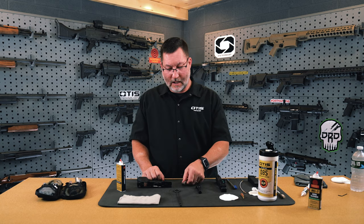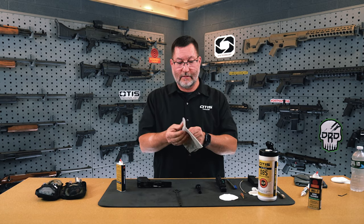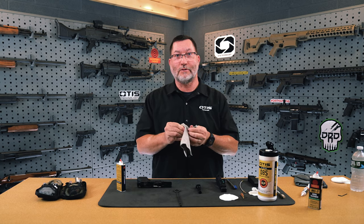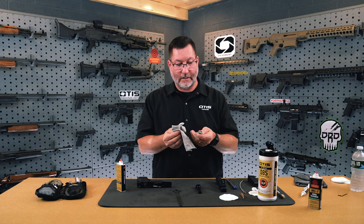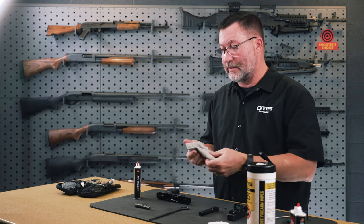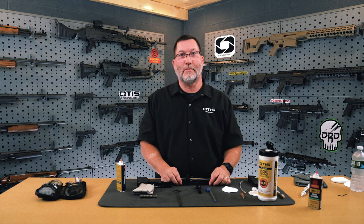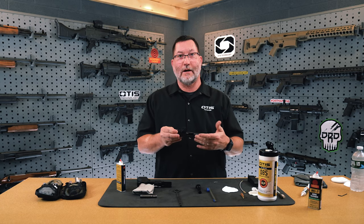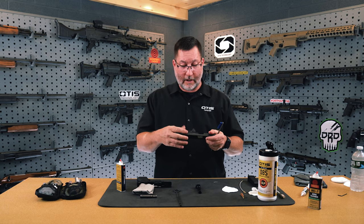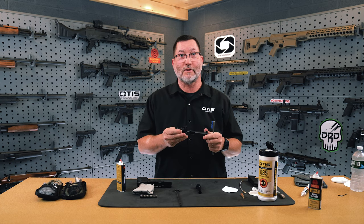Once done with the barrel, I move on to the recoil spring assembly and use the dry cloth to simply wipe it down. I don't apply lubricant to it — I just ensure it is functional and that there are no cracks or breaks. It's probably the easiest part of the weapon to maintain. After the recoil spring, I move on to the slide. The outside of the slide can be cleaned with an all-purpose brush to work any parts and pieces free of debris, then wiped down with the soft cloth.